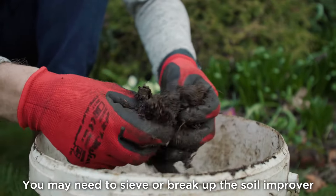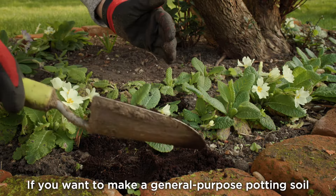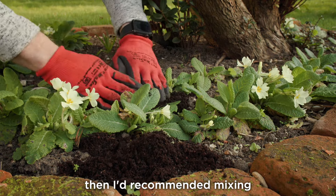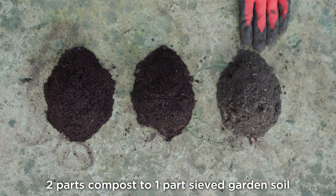You may need to sieve or break up the Soil Improver before you use it though. If you want to make a general purpose potting soil that is suitable for growing most vegetables, then I'd recommend mixing two parts compost to one part sieved garden soil.